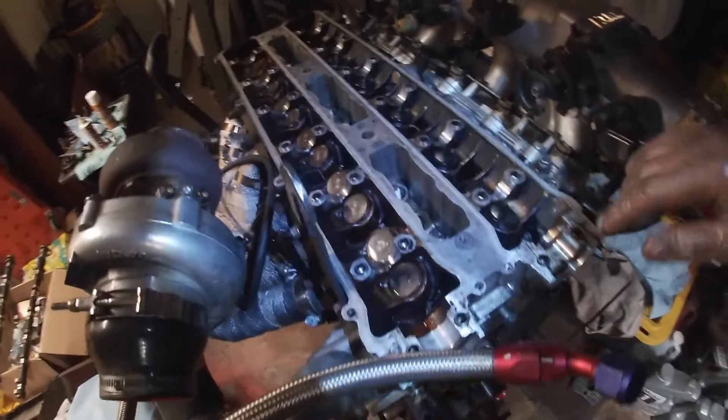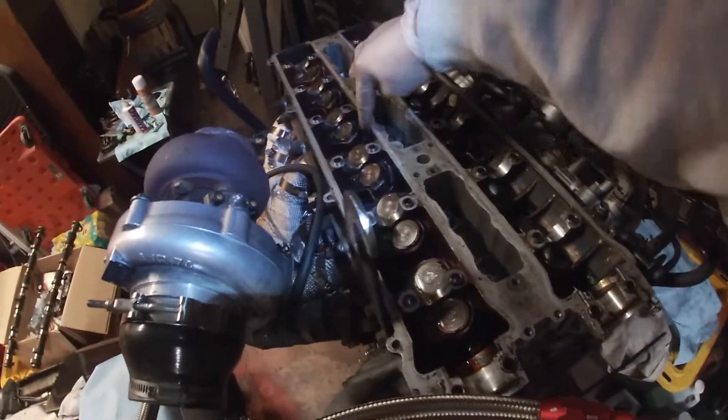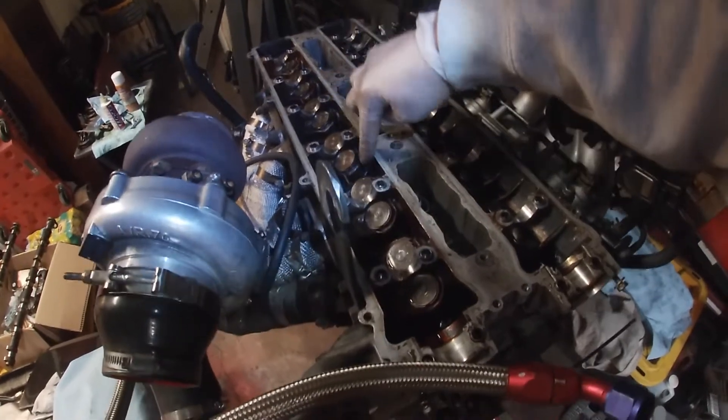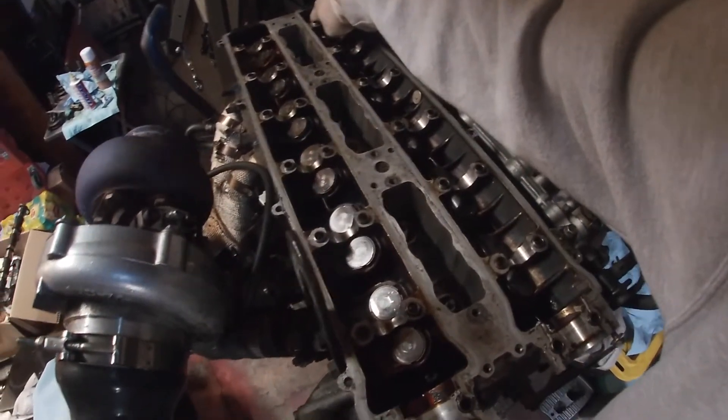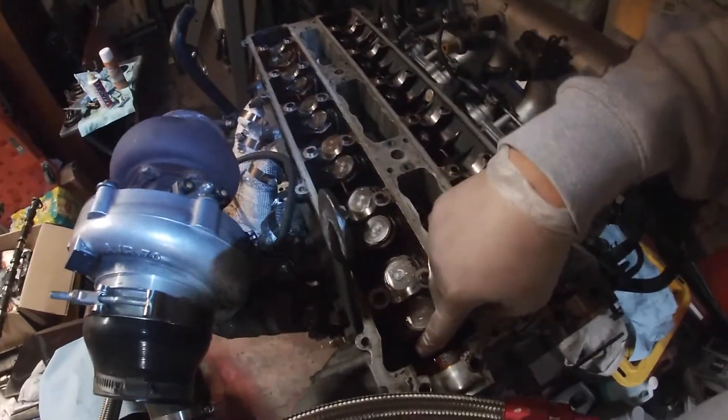All right, so now the head's fully torqued on. The torque sequence goes: 1, 2, 3, 4, 5, 6, 7 — then it crosses over — 8, then 9, then 10 — then it goes straight back — 11, 12, 13, 14. And that's it.